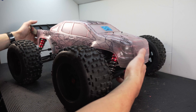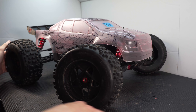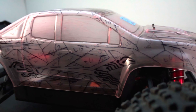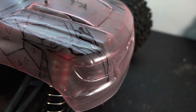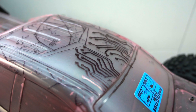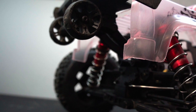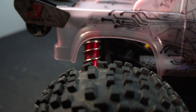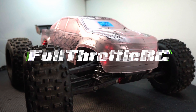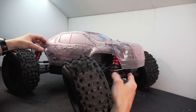Why do I keep doing this to myself? You couldn't just do a simple paint job, could you? What's up guys, welcome back to Full Throttle RC.